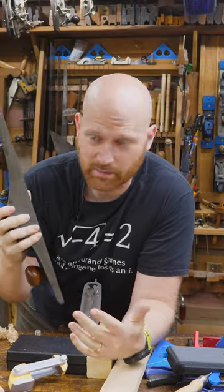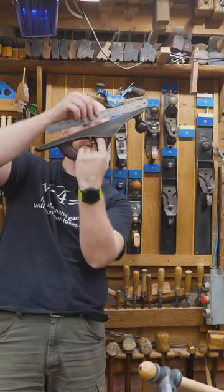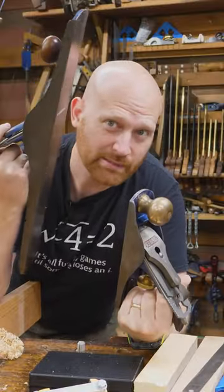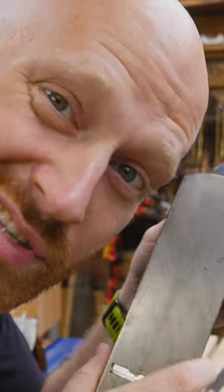I recently did a video restoring another Stanley number seven, but I didn't flatten the sole — I didn't even check that the sole was flat. If you held a ruler up to most any of my planes, you would see light coming through in many different places. In most cases, the plane does not need to be perfectly flat. It only needs to be flat enough to do the job that it's supposed to do.